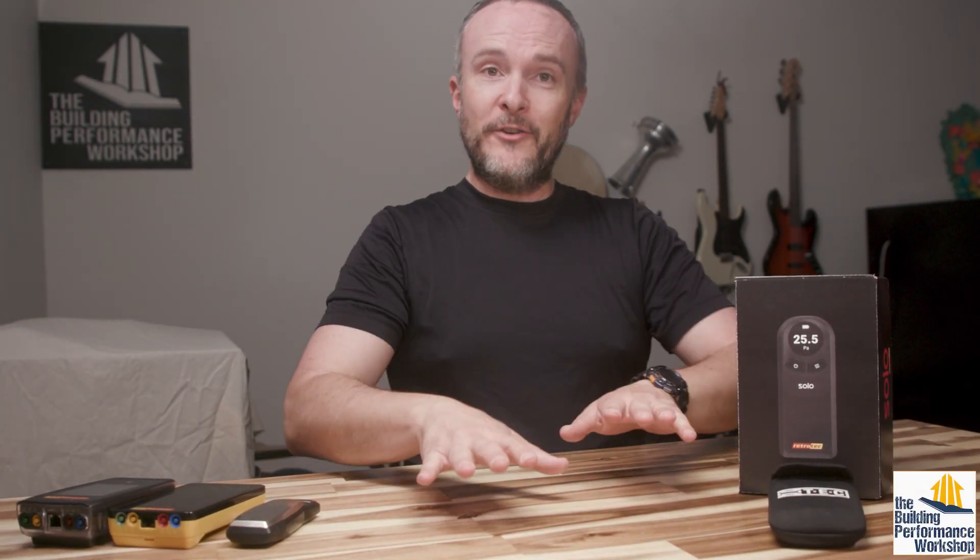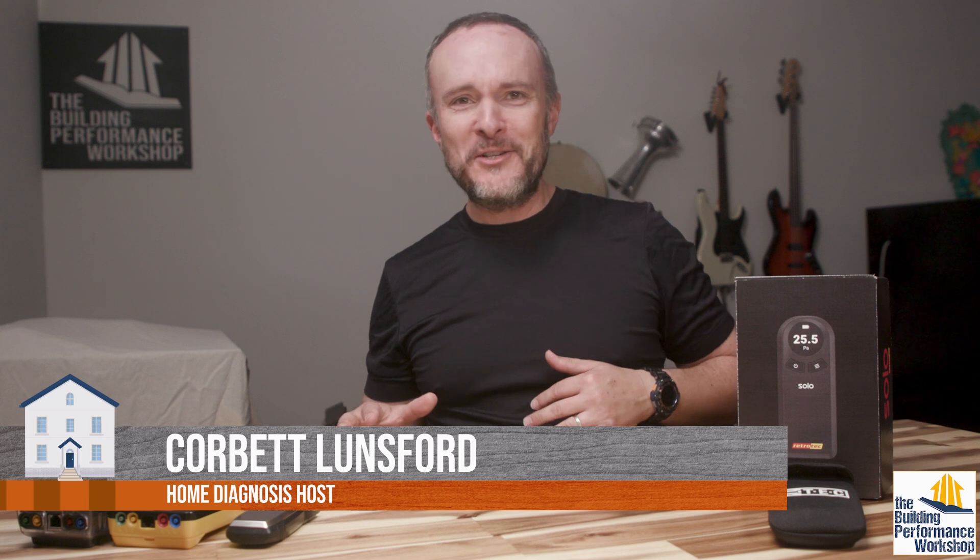Got a new desk. I'm very excited about it. This is the first desk I've ever bought in my life — I've always found them in alleys. I'm happy. I've got the standing thing, I've got my treadmill. I'm very cool.